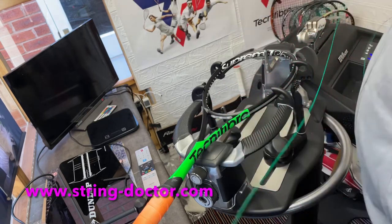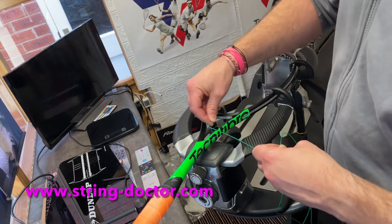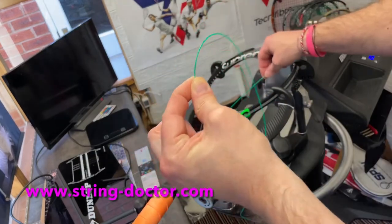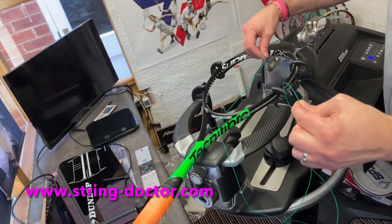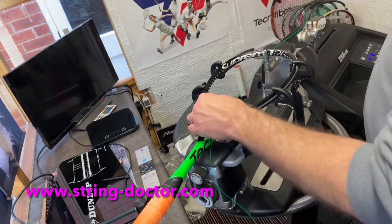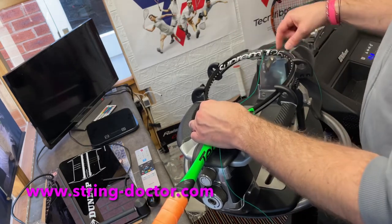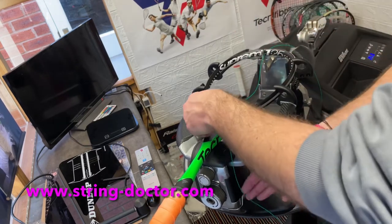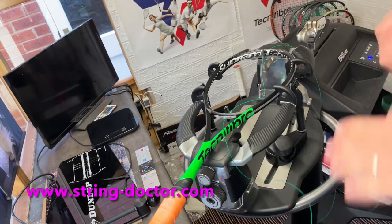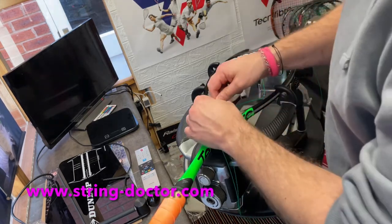Now I'm going to feed this through, keeping hold of the point where I stopped counting. So that point is now on the side — that is now enough to do seven mains plus the top two crosses. Just being careful not to lose that string, getting to the other side and feeding it through gently.